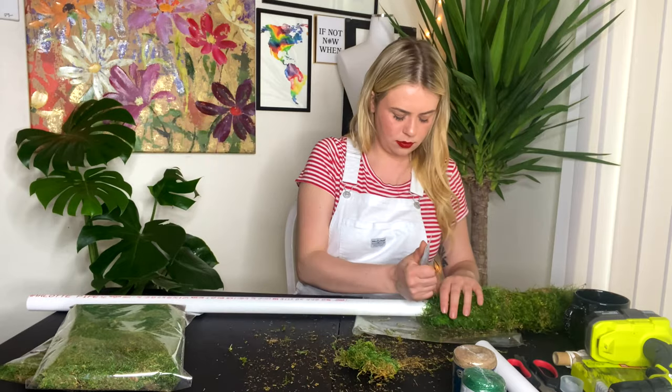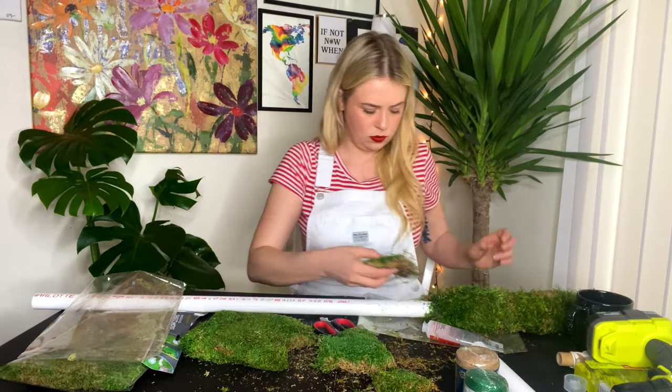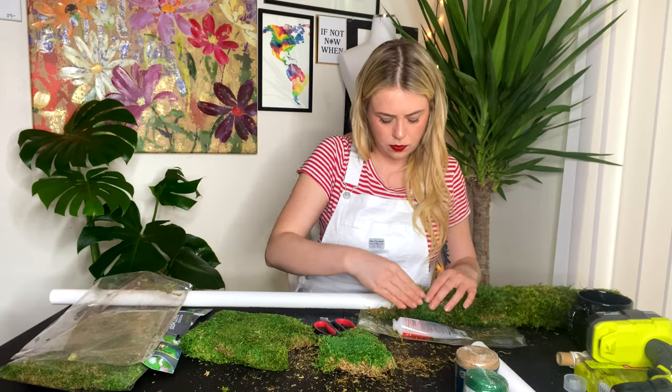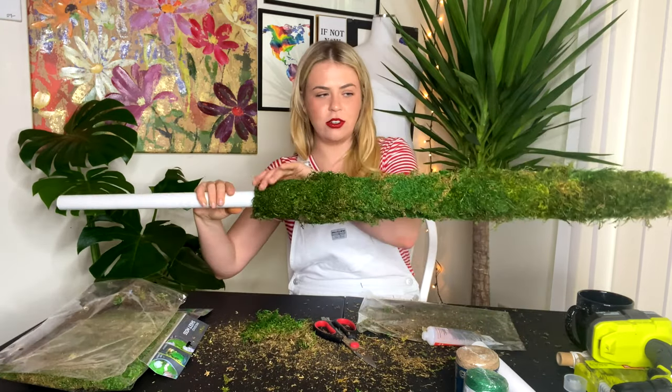At this point we are just glue glue gluing it up. You want to make sure your moss is very secure. No one wants moss chunks falling all over the place, so make sure you do a good job gluing it on. Very focused. We do not want any glue left behind. Oh my gosh, it looks so good.